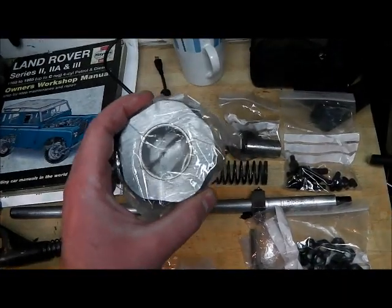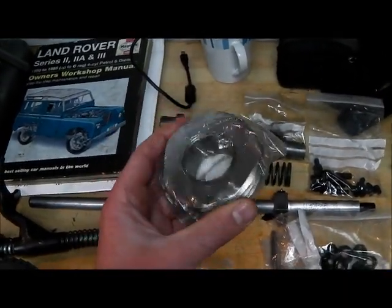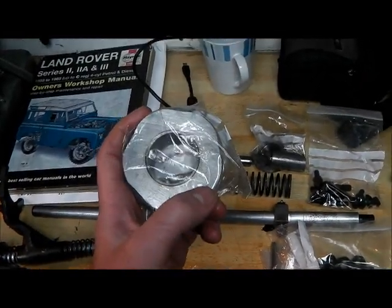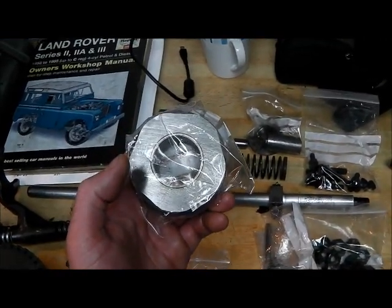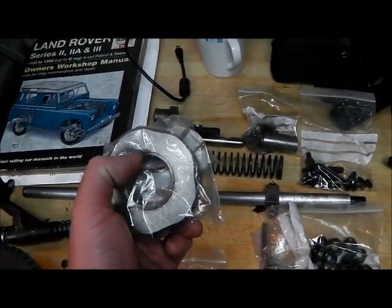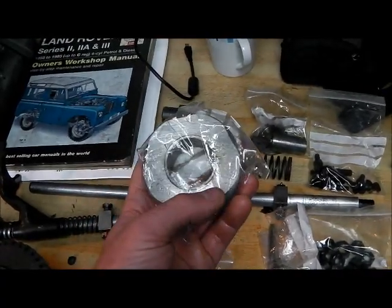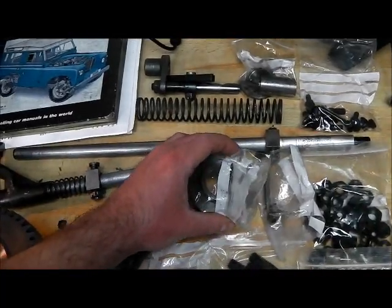If your speedometer is wandering all over the place and it's not the cable, very often it can be the rear output - the dry flanges come loose, the nut's gone slack. If that's happened then the helical gear can actually spin on the shaft. You can see that's what's happened here. So I'm probably going to grind this up and make it a nice flush surface again once I've checked there's enough clearance to do so.